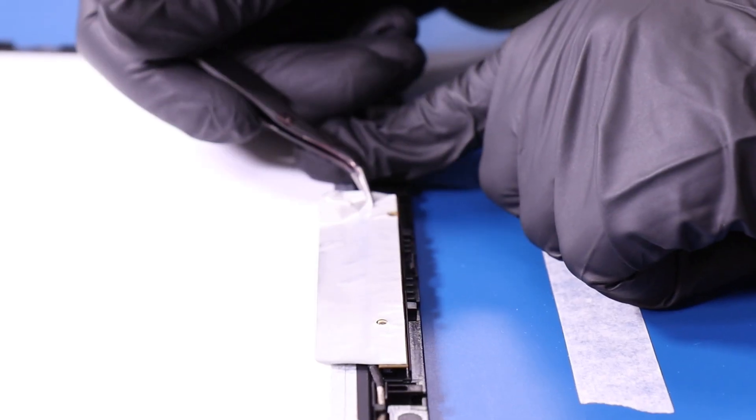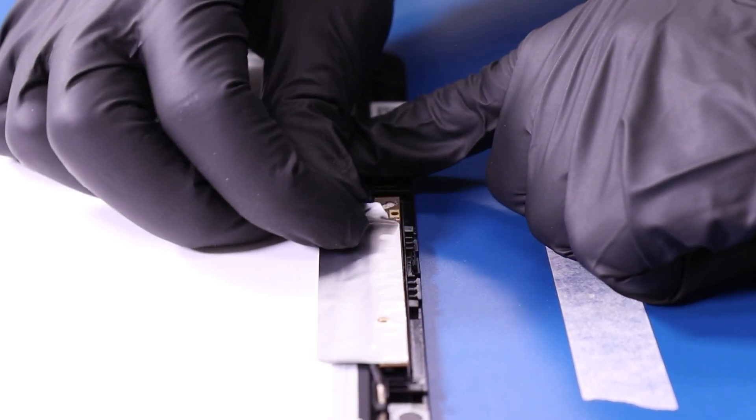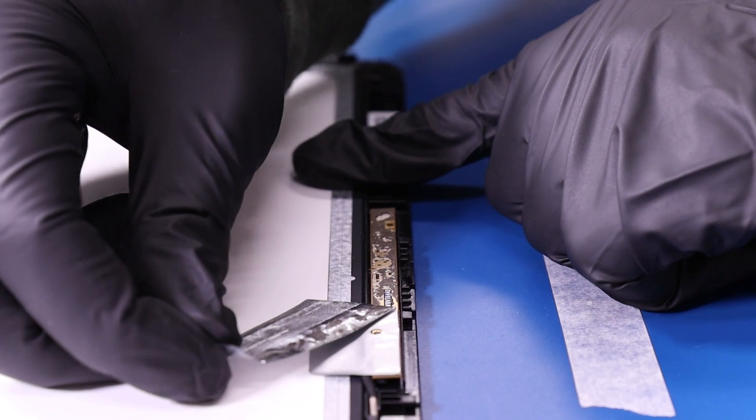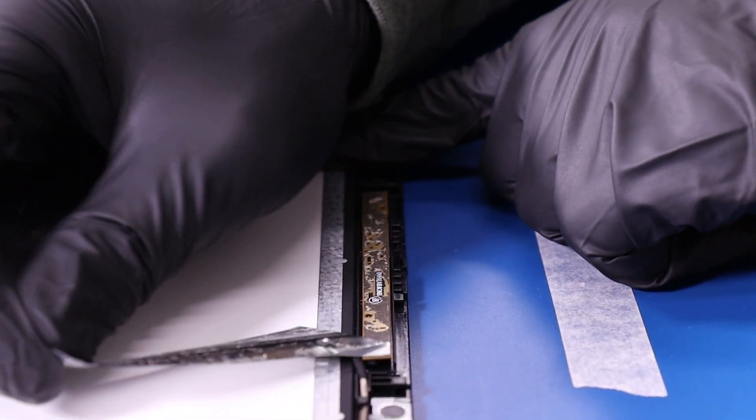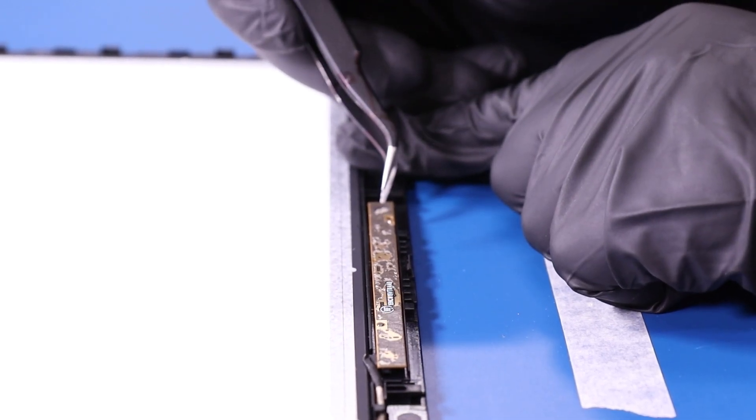Peel back the tape and gently pry the camera free from the LCD module. Take care not to use too much force as the camera can easily bend or break.